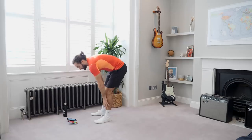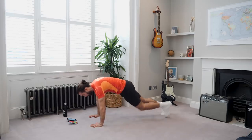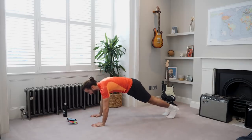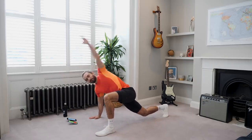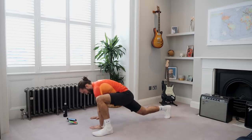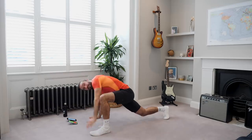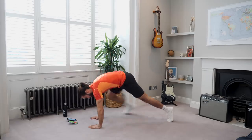Right, next exercise is a spider climber with a twist. We're going to be in this position — foot up and twist, and back. So foot up and twist. 30 seconds. Nice big step, feel that hip flexor in your groin stretch, and then twist, swap, and change. Because what I really want is for you to be fit, but also to move properly and be injury free. It's so important that you get the movement patterns right.